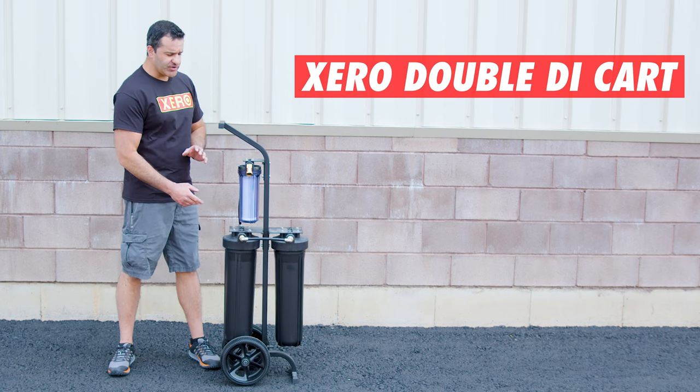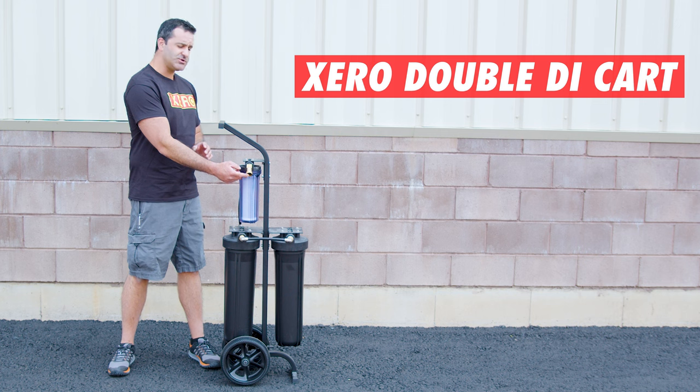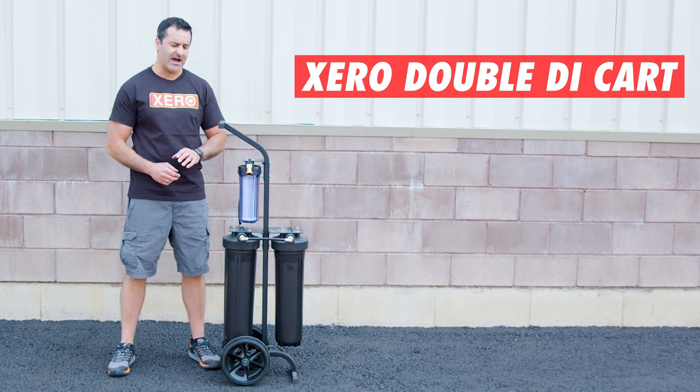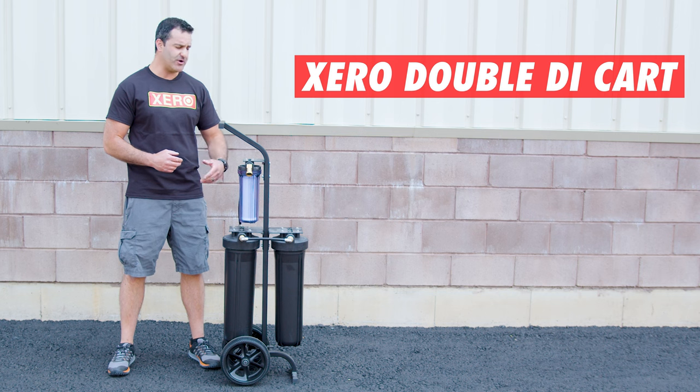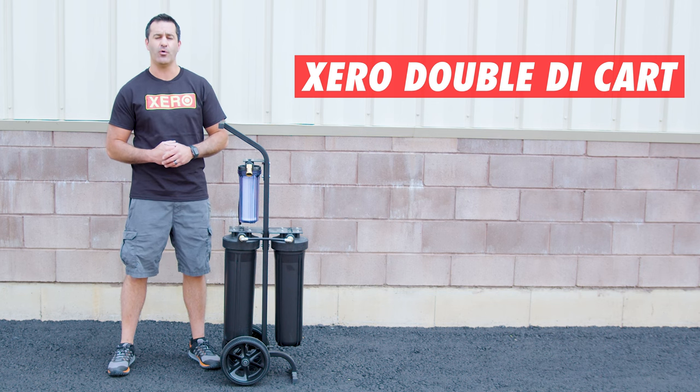To connect your Double Di Cart, you're going to put your customer's water source or garden hose right here in the inlet side of this pre-filter. This is a carbon sediment filter — it's going to remove any debris, sediment, and chlorine from the water.